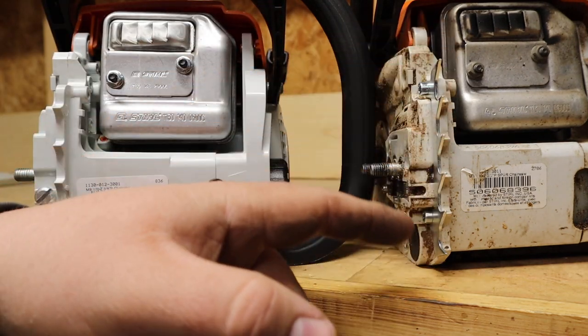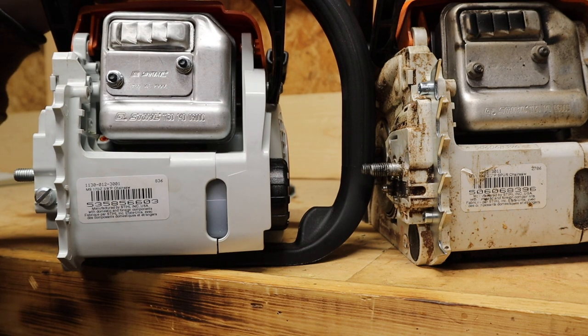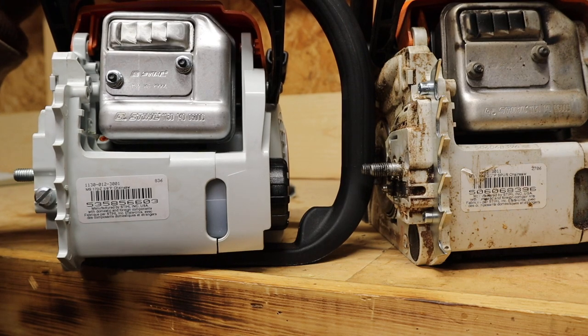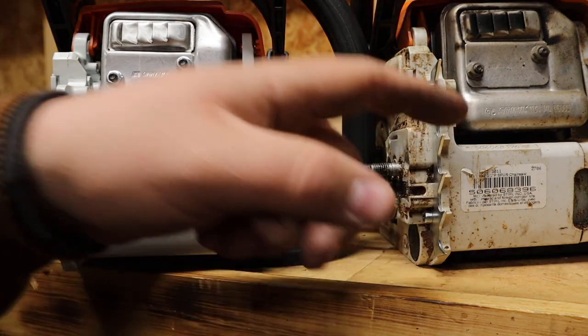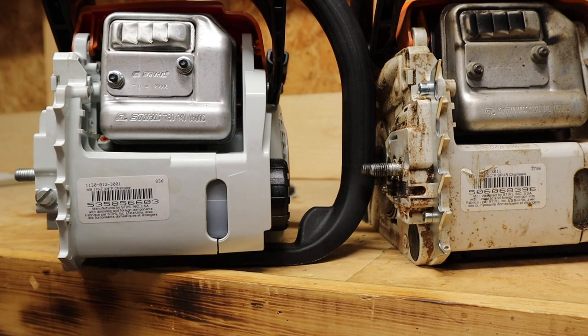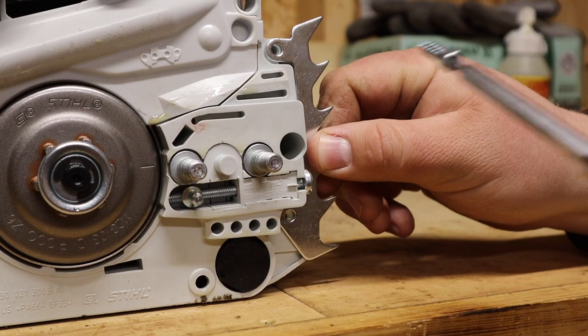When cutting through larger logs it's nice to be able to put these spikes up into the log and work the chainsaw down using them — even with a 16-inch bar and as little power as these saws have. I think it's worth picking them up, and the proof is in the pudding: the MS-180 spikes are fairly dull from use while the MS-170's are sharp being brand new. I'm glad to be putting these on.